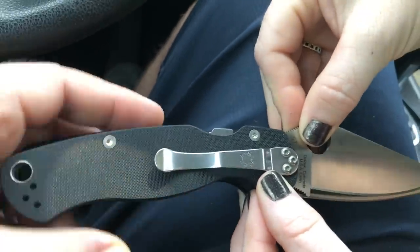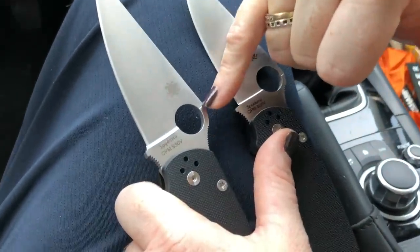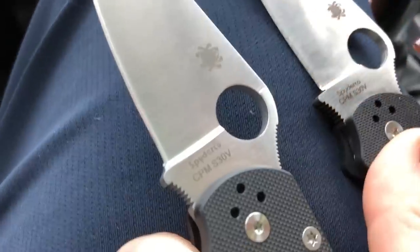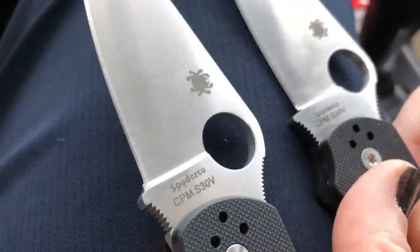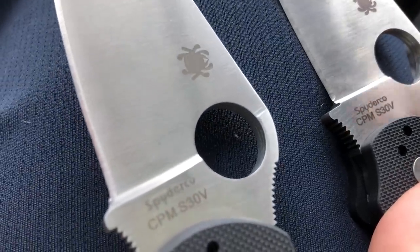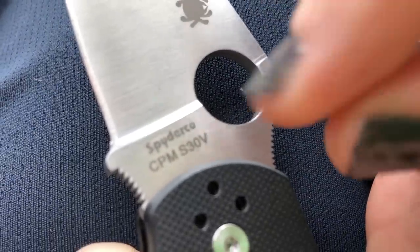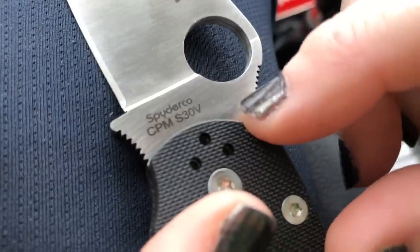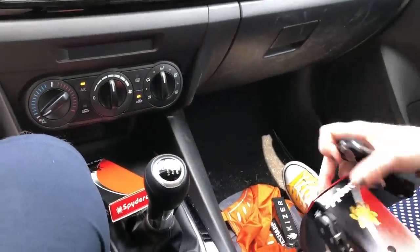Another difference on the fake is the machining imperfection where the grind line doesn't align straight across — that's not Spyderco quality. The font on the fake is more bubbly with thicker writing compared to the real one which has thinner writing. The action on the fake is surprisingly good though.